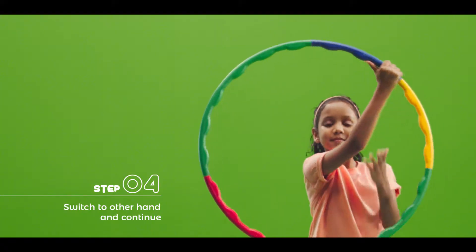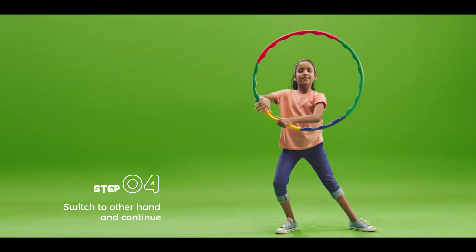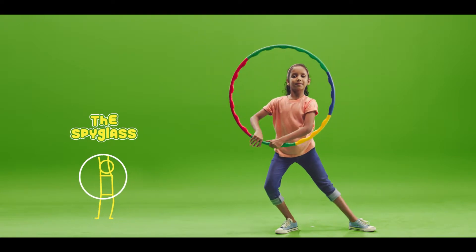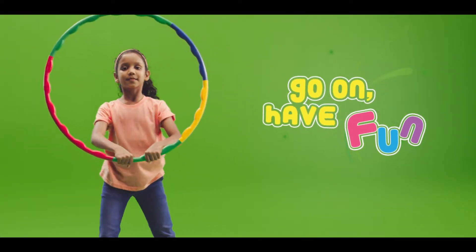When you reach the top, stretch to the other hand and continue the movement until you're back where the hoop started. Just like this. Give it a try and have fun!